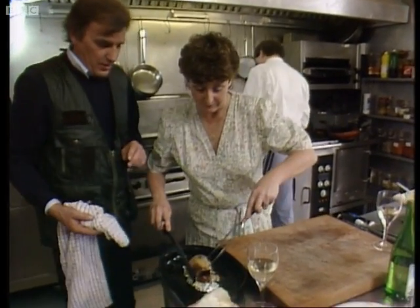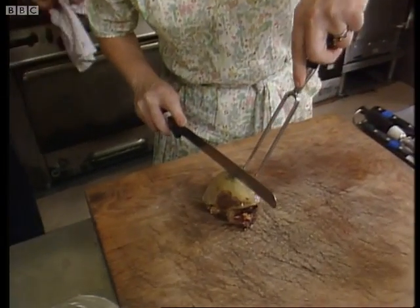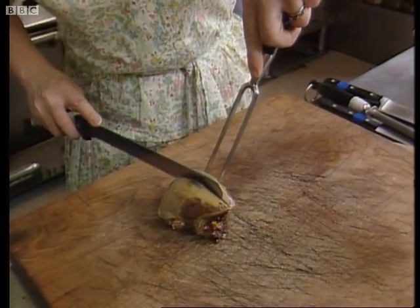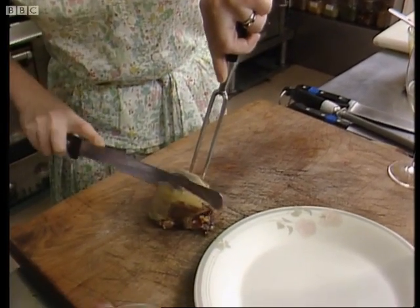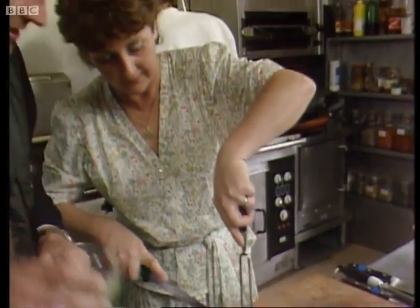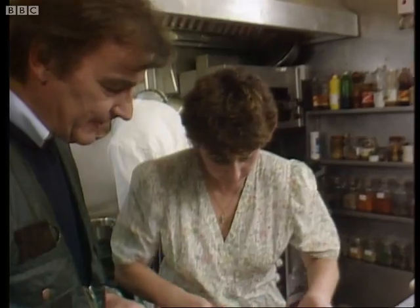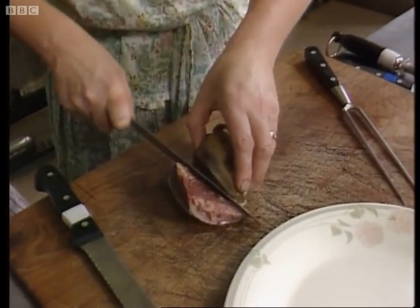There we go. So you just carve that. Yes. And John will put the sauce on the plate. That's right. Now, this is just right, Floyd — look. Carve away. Oh, it's beautifully pink. That's absolutely superb. Can you eat it that way? Yes, I will. I'm going to get down to that bowl. That's the way it should be.